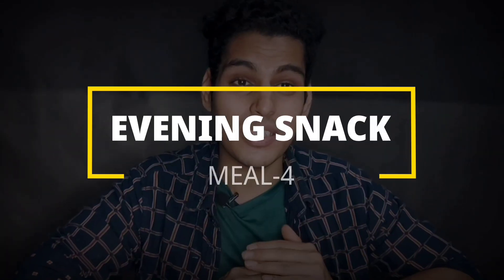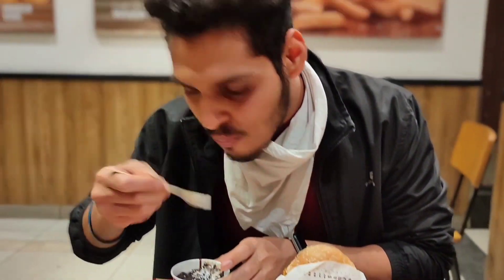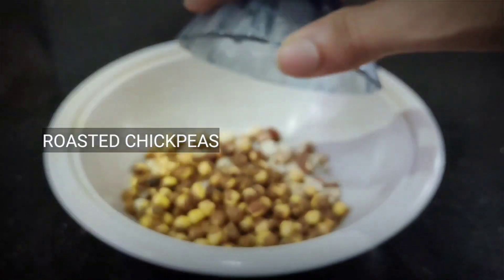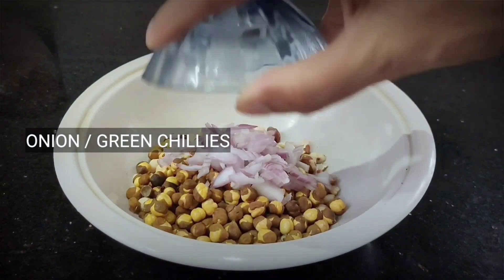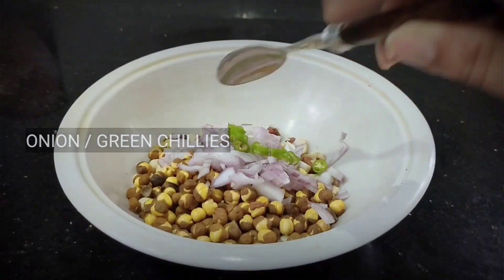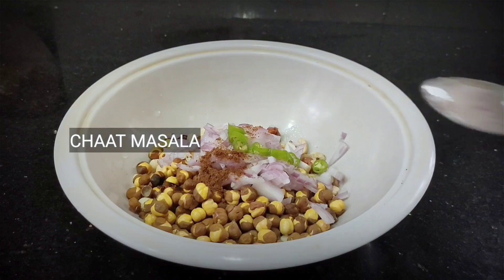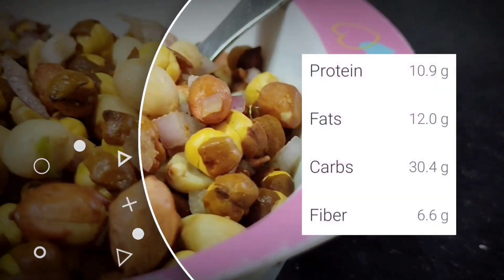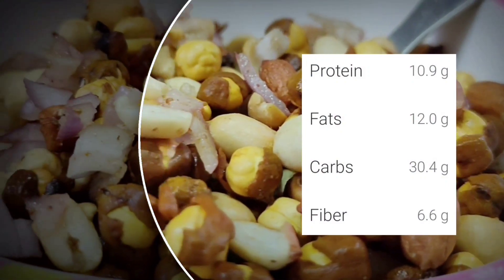In the evening, we're craving chaat-patta snacks and usually eat something unhealthy that affects our fitness goals. So let's make a healthy and tasty evening snack: chenna crunch. Take 25 grams of roasted peanuts and 25 grams of roasted chickpeas, combine with green chilies, onions, tomatoes, half a lemon, rock salt, and chaat masala. You get healthy proteins and carbs in just 2 minutes.